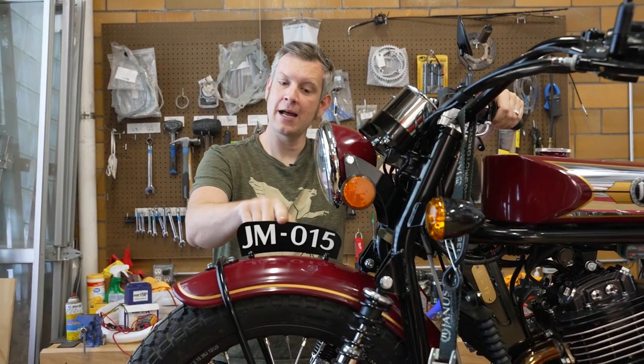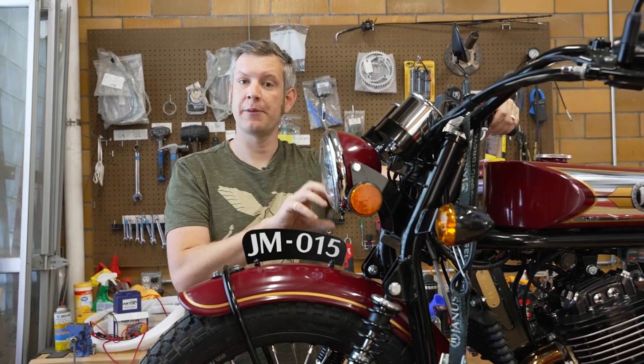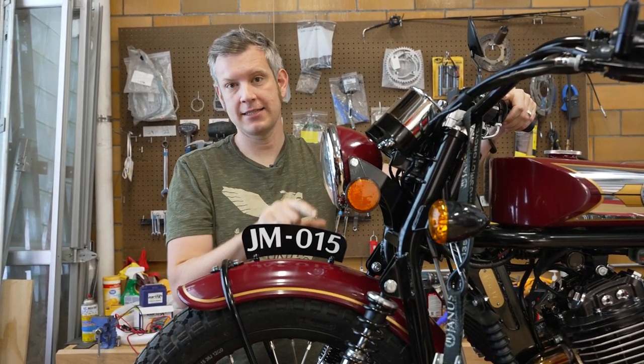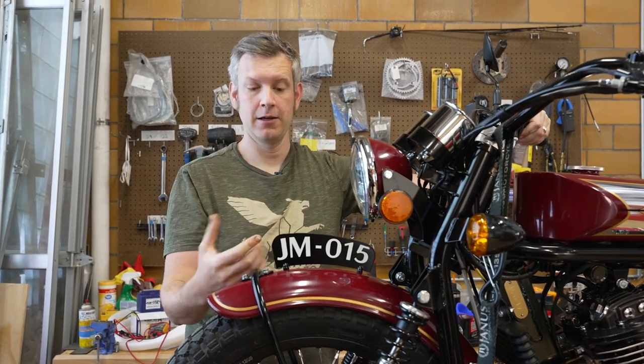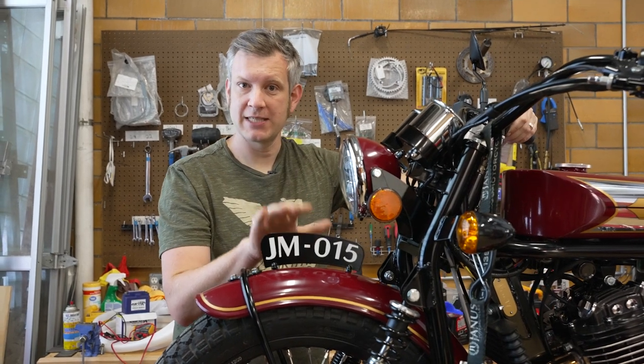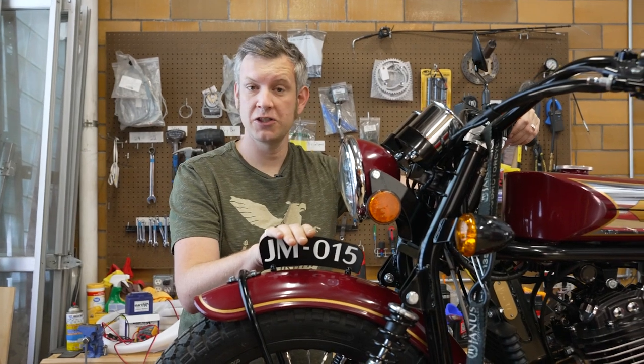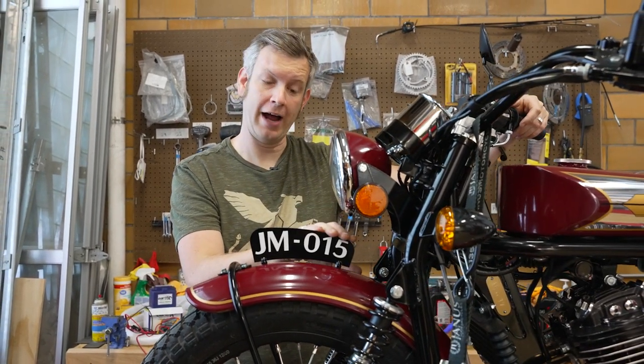In terms of what these numbers mean on a Janus, if it says JM or JM015, that's the serial number in the Janus format. That means it is the 15th of that model. This number is model specific — so if you have a Phoenix, you can have the 15th Phoenix 250 and it'll say JM015, or the 15th Halcyon 250 and it'll also say JM015. So it's not an overall number of bikes; it's specific to the Halcyon, Phoenix, or Griffin.